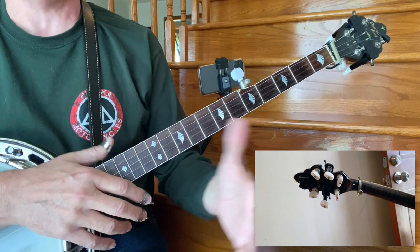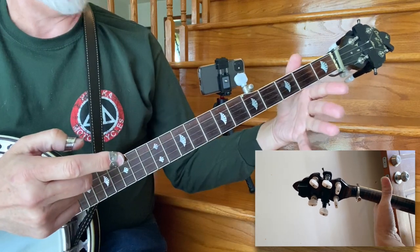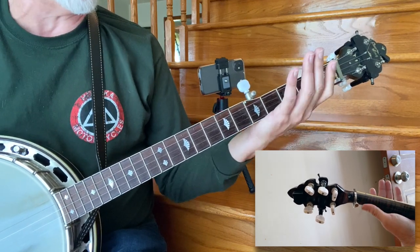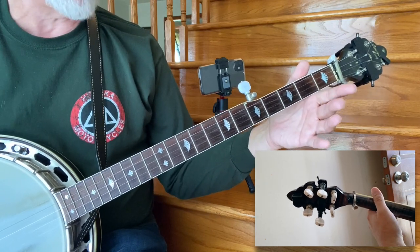And then the thumb — that little joint right there — boom, it's right there. So that's how I'm approaching this just to begin with. Now that's going to fluctuate and change as my hand moves, but that's where I'm starting.